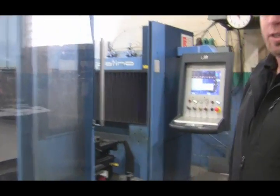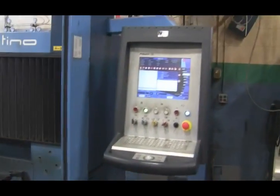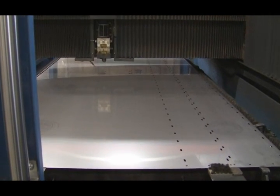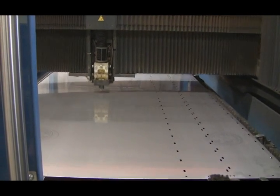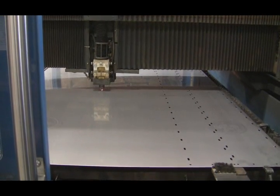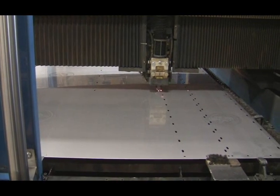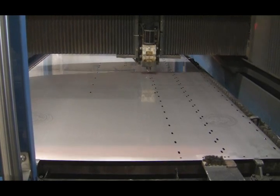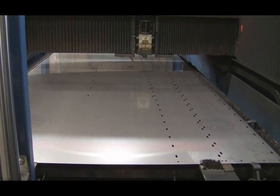This here is our Prima Laser 3500 watt machine. It gives us up to 7.8 inch thick capacity, and right now we're running slider beds for conveyors. We hold a plus or minus 3000 tolerance on this machine, and the way that our conveyors are engineered, every part that starts out as sheet metal is absolutely replaceable. With a serial number for one of the specific units that we've designed and built for you, any of these parts can be recut within 3000 of the original.